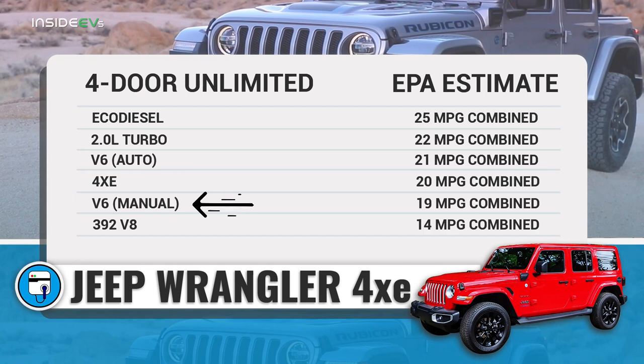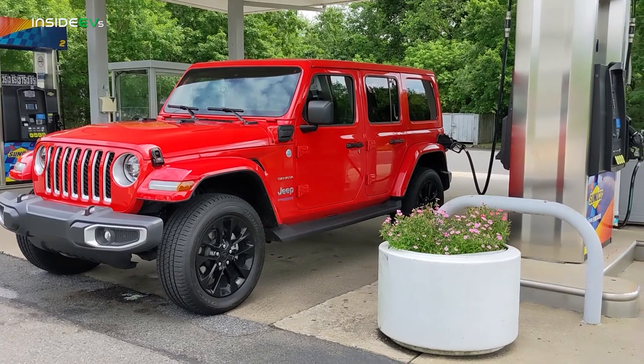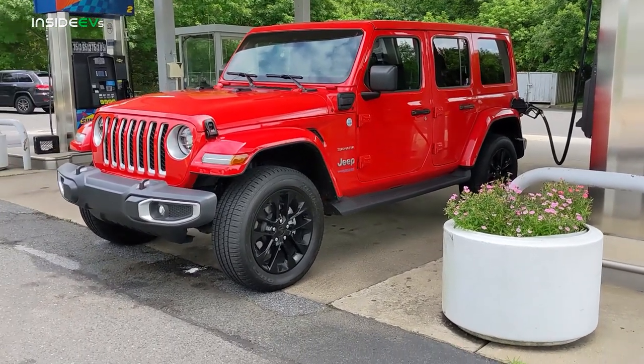The combined fuel economy isn't that great either. In fact, there are only two versions of the Jeep that have worse fuel economy: the V6 with the manual transmission and the 392 V8. Other than those, all other versions of the Jeep actually get better gas mileage. The interesting thing is it can be a little misleading because it really depends on what your driving schedule is like.